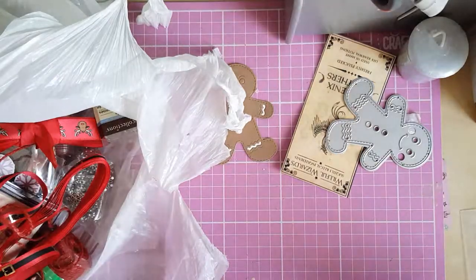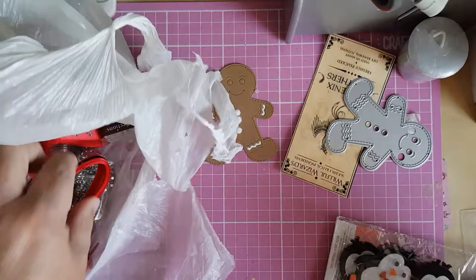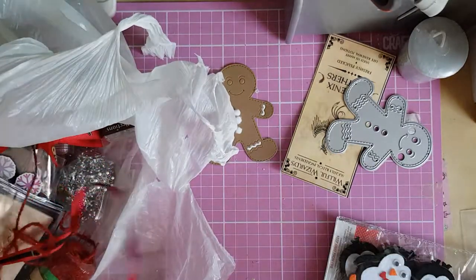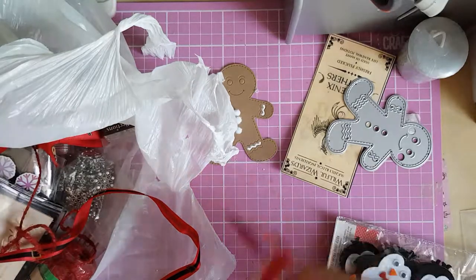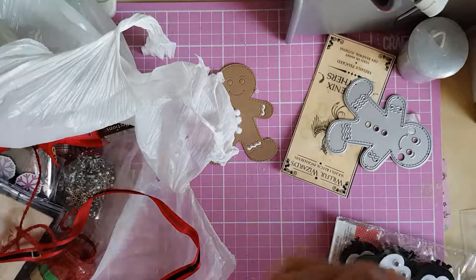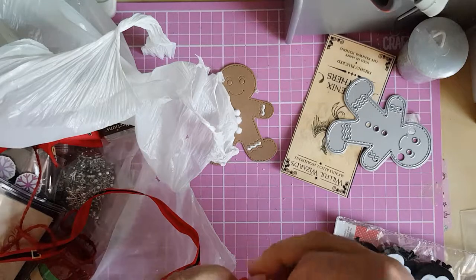Yes, it's the SECC craft fair. I haven't gone for a few years since they stopped parking just outside the event. If you have to go over to the multi-storey car park, I just don't go anymore. And anyway, I find that the online prices are much better than the craft fair prices.